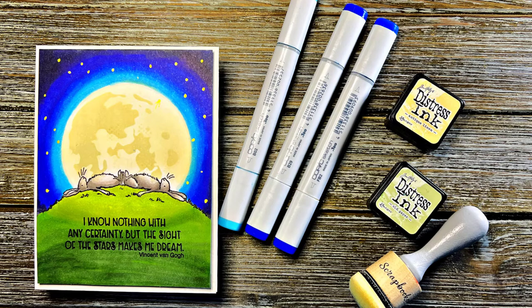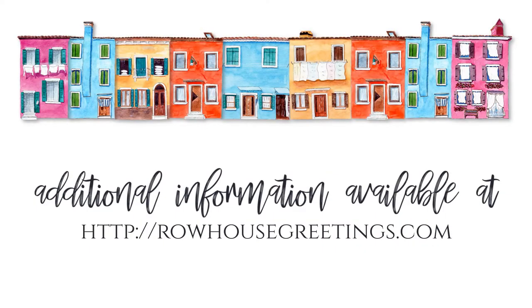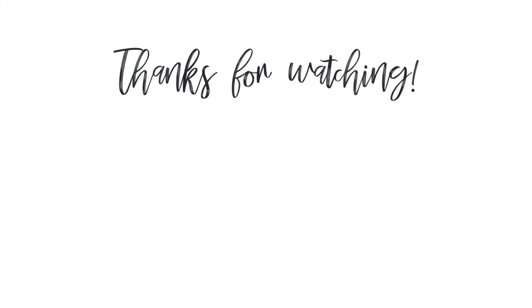Thanks for joining me today. The supplies I used are listed and linked below. If you enjoyed this video, please subscribe to my channel, click the like button, and don't forget to click the notification button so you'll always know when I've posted a new paper crafting video. Thank you for joining me today, and I'll see you next time.